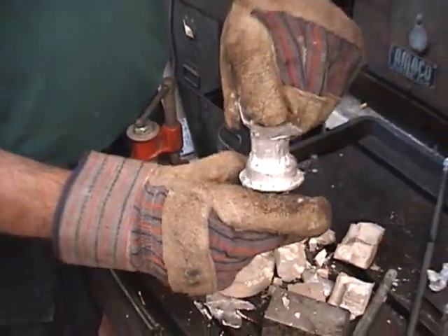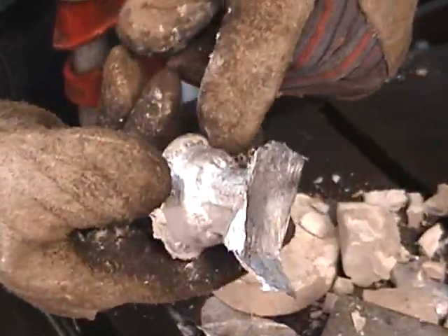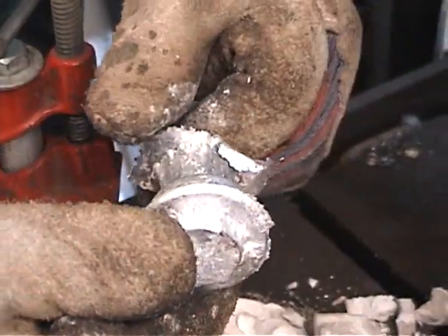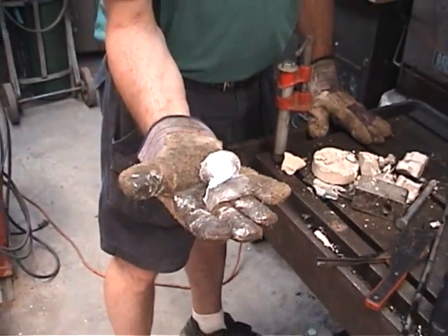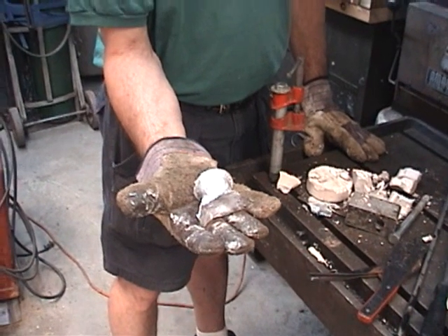There you go. Now it's ready for the lathe. I put that on the lathe and cut threads. It looks pretty crummy, but maybe the lathe will clean it up. And there you have it — do-it-yourself plaster aluminum casting, for better or for worse.